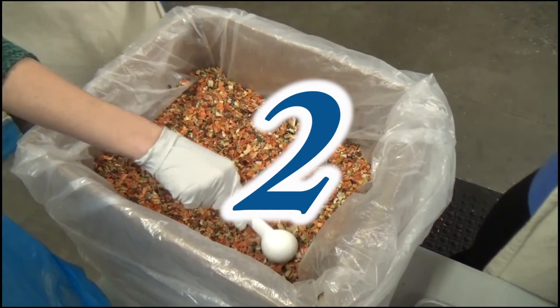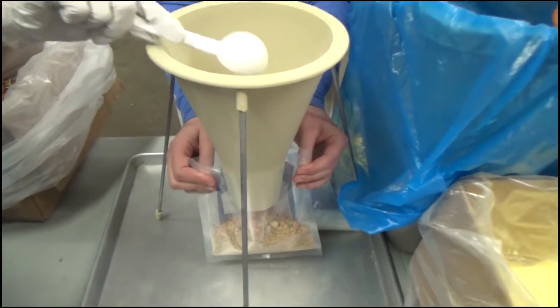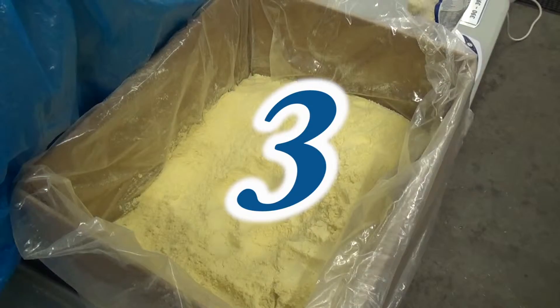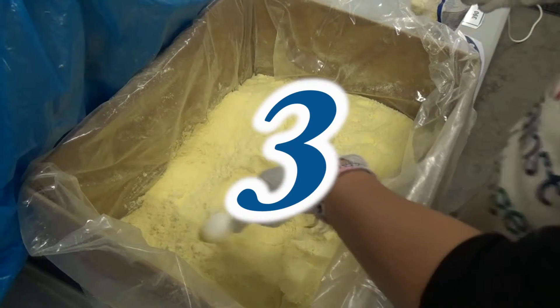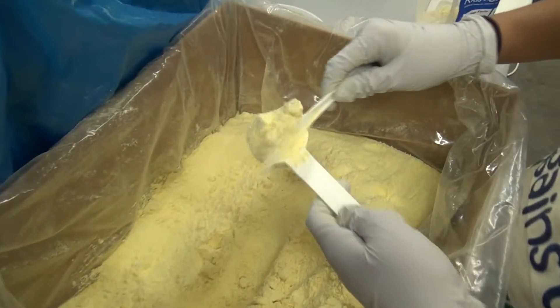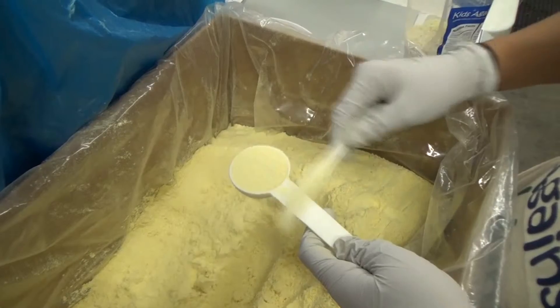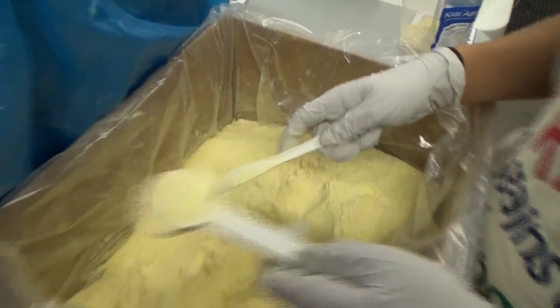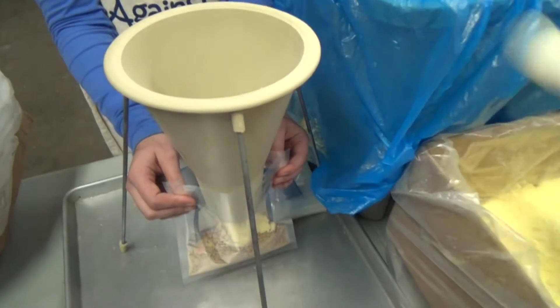Food item number two is a level scoop of dried vegetables. Third is the vitamin powder. This has 21 vitamins and minerals in it. It is very important to have an exact level spoonful of the powder. Take a scoop and, using a plastic knife, scrape off the excess to make it level. Then dump the powder into the funnel.